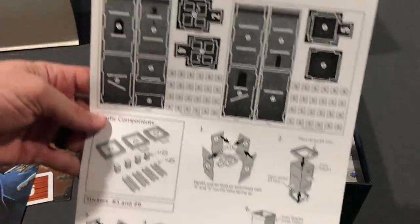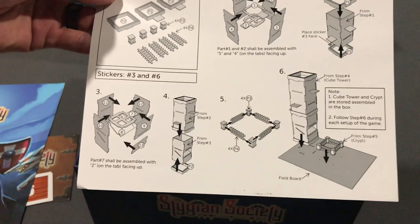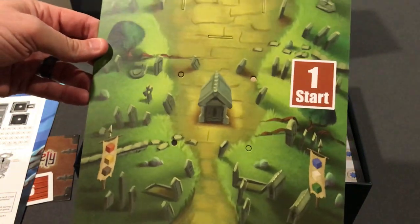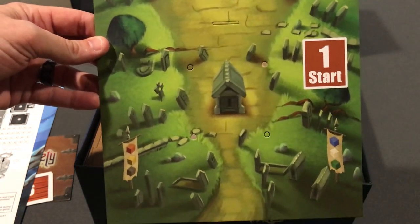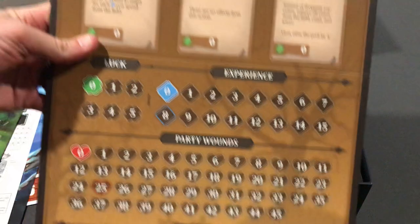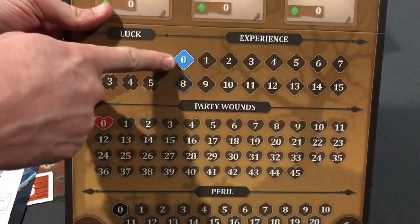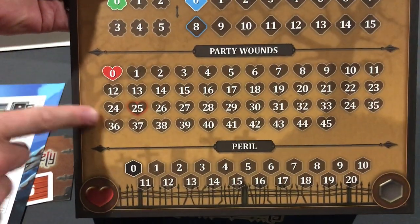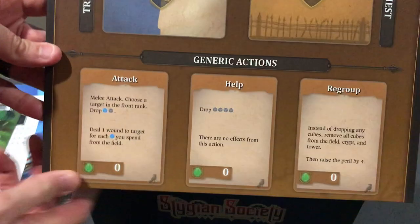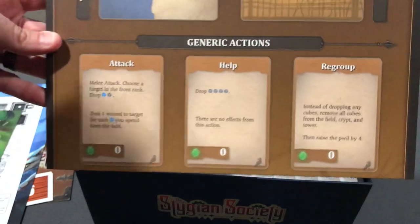Here's information about the cardboard punch boards for constructing that awesome cube tower. Here we have the graveyard, where the cubes I believe will be falling into. Here's a board where we'll be tracking luck, experience, total party wounds.